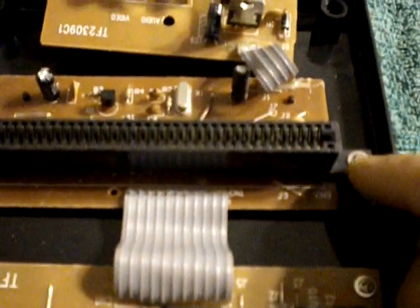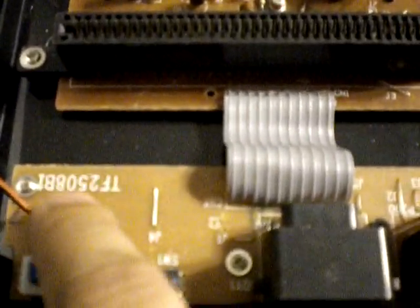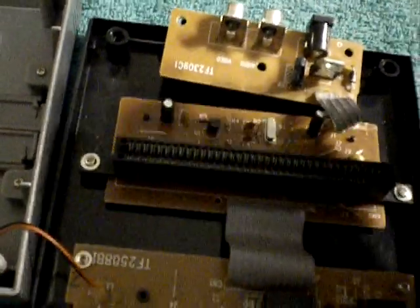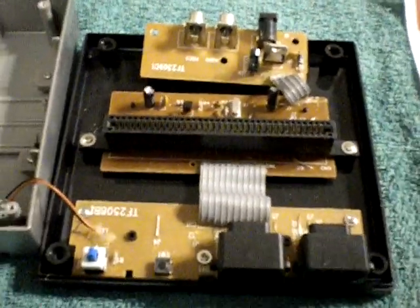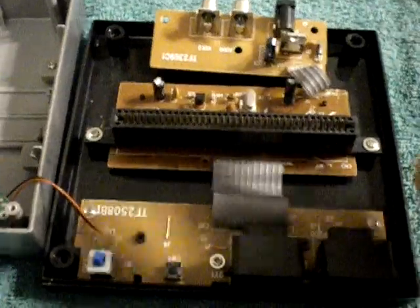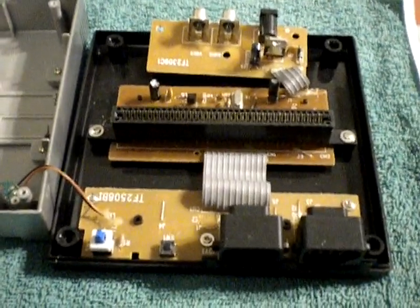I do highly recommend that you unscrew the rest of these — one and two — and you'll notice there are three others right here: one, two, and three. That way you can flip it upside down, because all these components here, if you notice, are actually glued together. You don't want to create any extra problems — you want it to be as easy as possible as far as unsoldering and resoldering.